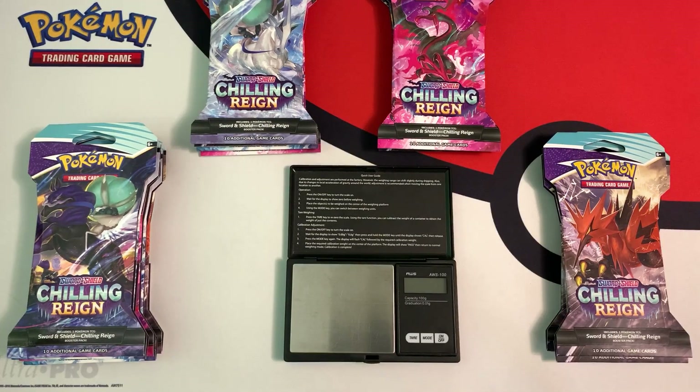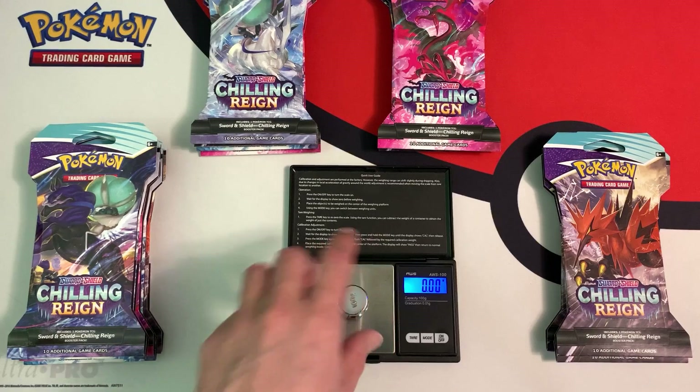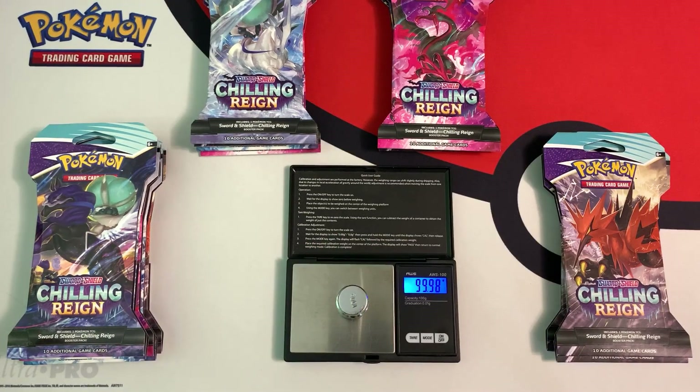Before we begin, I need to turn on my scale and calibrate it. I use this 100 gram weight over here to calibrate it. Let's wait for it to turn on. And if you guys want to weigh packs like me, the link for the scale is in the description down below.